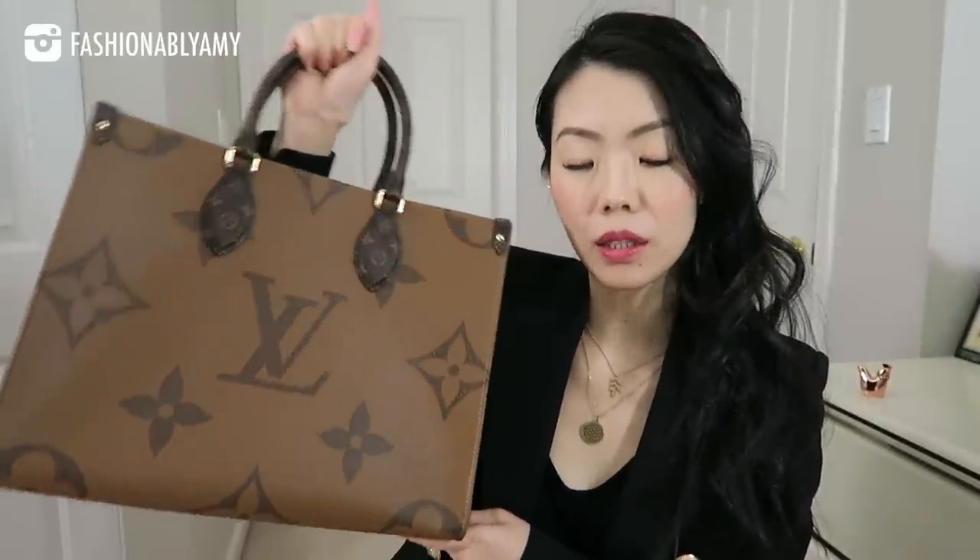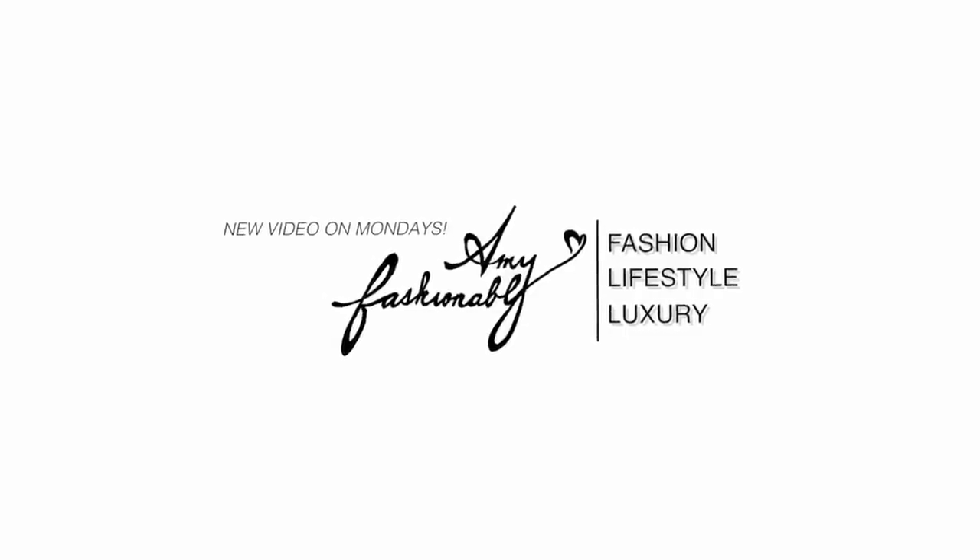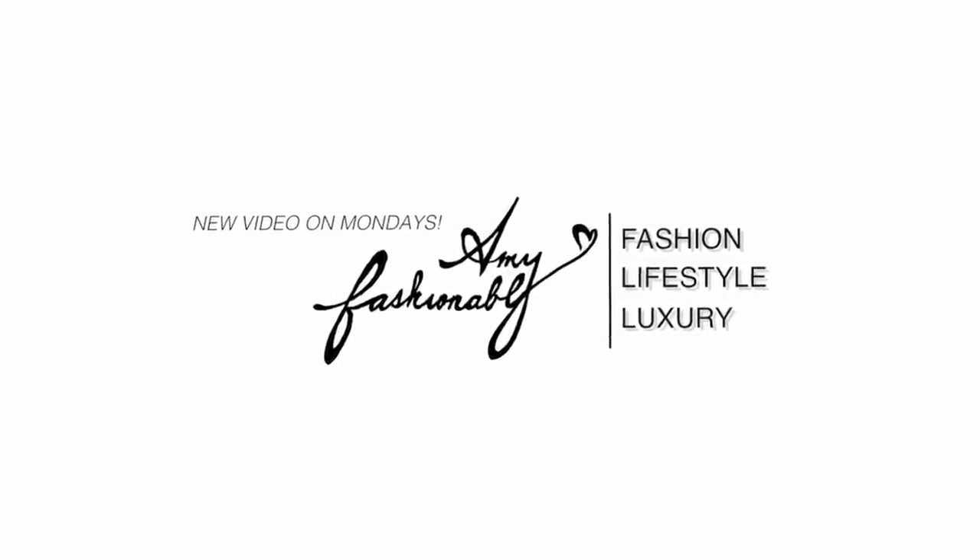Hello my loves and welcome back to my channel. If you're new here, my name is Amy. For today's video, I wanted to talk about the MM size On The Go. I just received it in the mail. Last week, I posted my wishlist 2020 video and I mentioned that the On The Go was one of those new Louis Vuitton releases that I was intrigued by — maybe interested, I was not sure.